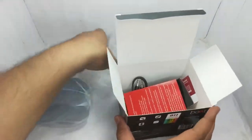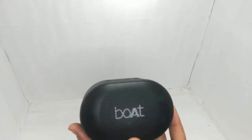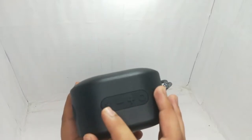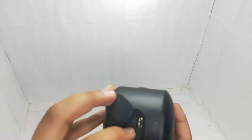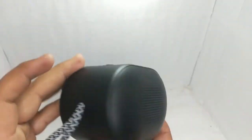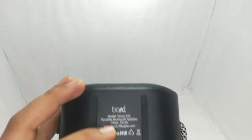Let's talk about everything on the side — let's talk about the main speaker. This is the first look. Here is the aux. In the I/O compartment, one aux port, one SD card slot, and one Type-C charging port which you can use to charge it easily. And on the back you can see a passive bass radiator. On the side you can see a strap, which is good.